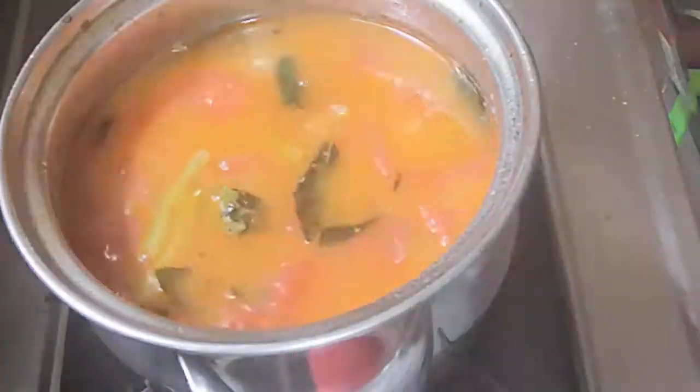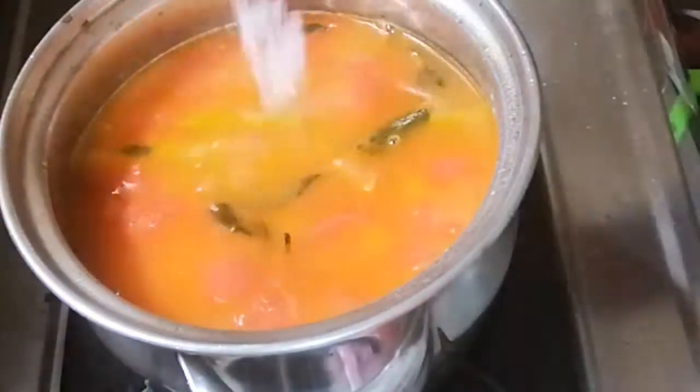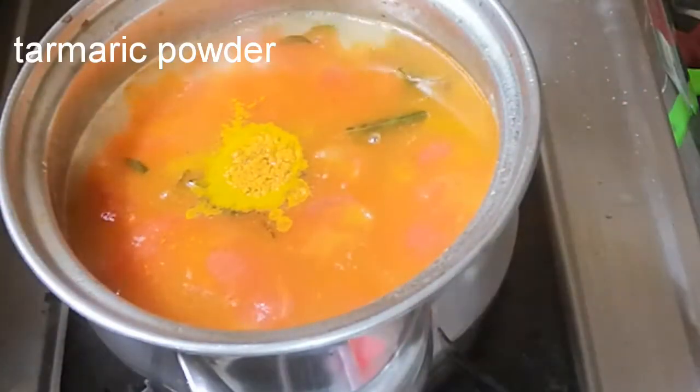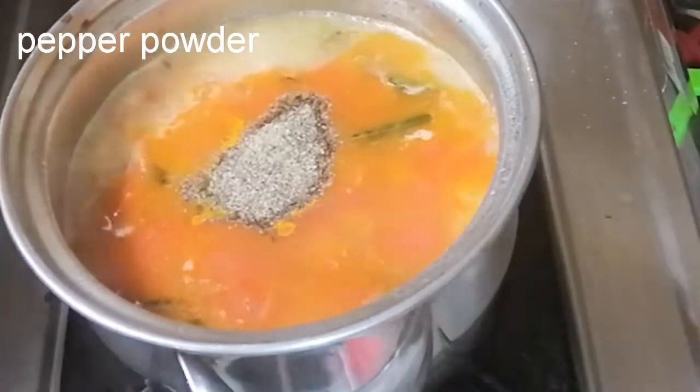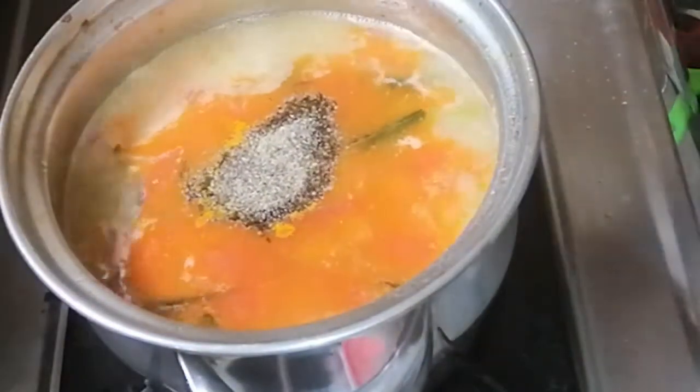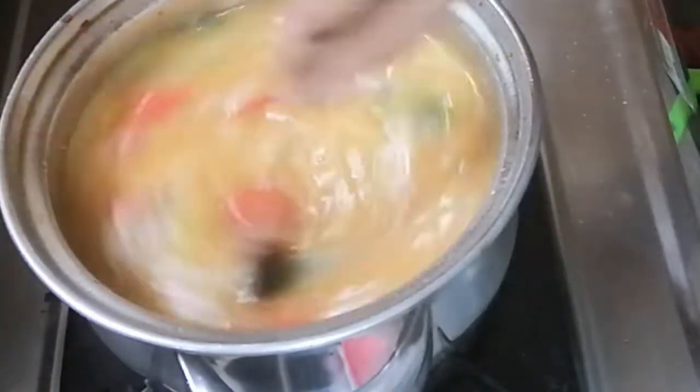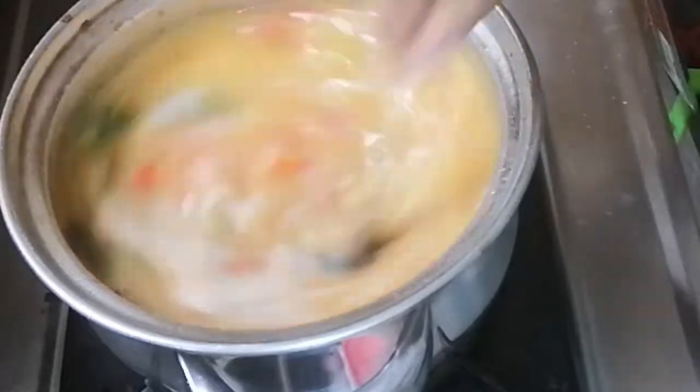Now we will mix this. We will use the pan and add the sauce — 1 tbsp — adjust it in the middle, then boil it.